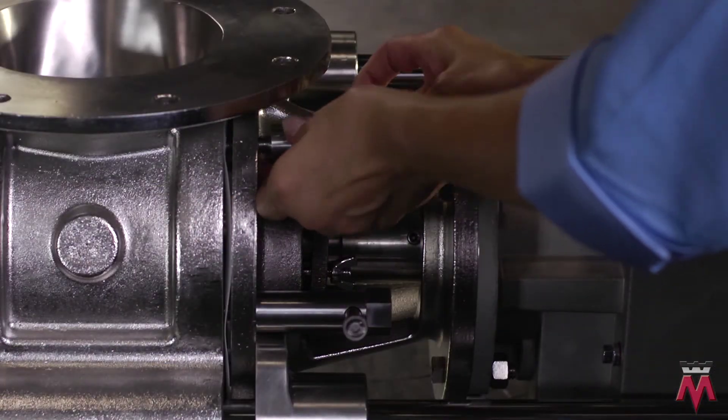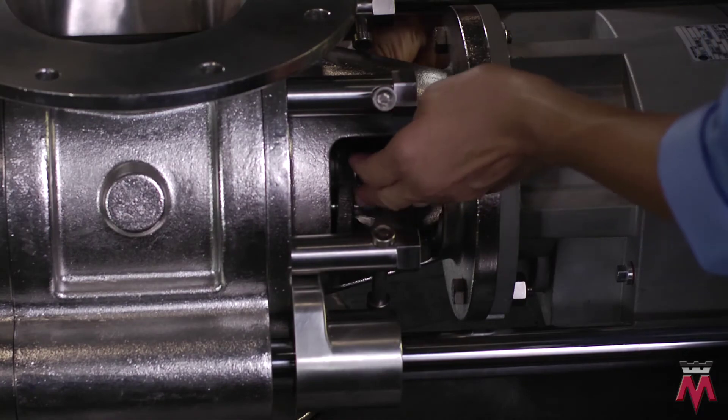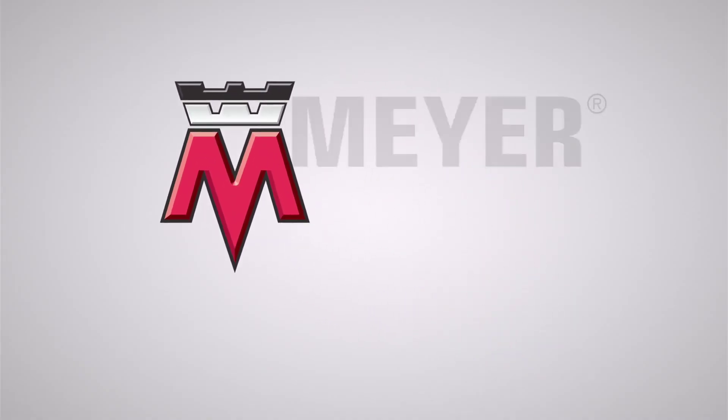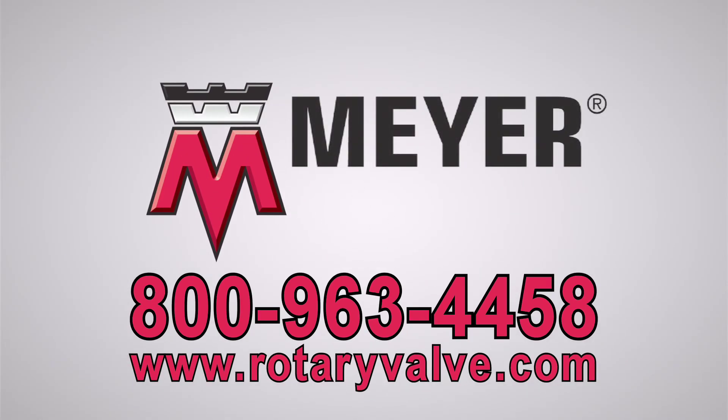Screw the hex handles back on and tighten the wingnuts on the packing gland retainer. Your valve is now ready to be returned to operation. Please take time to review our video library for other Meyer products or call 1-800-963-4458 for more information.